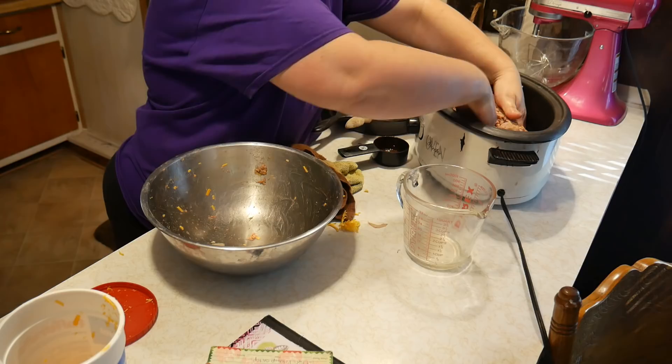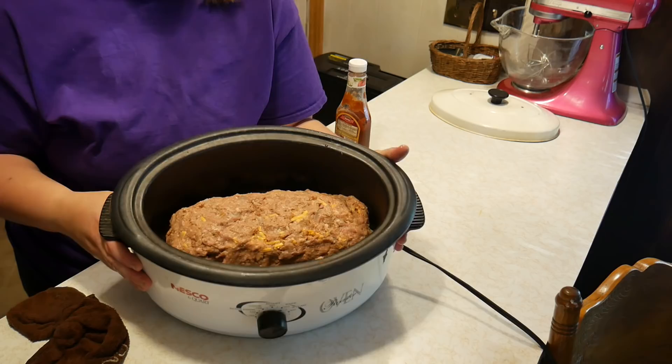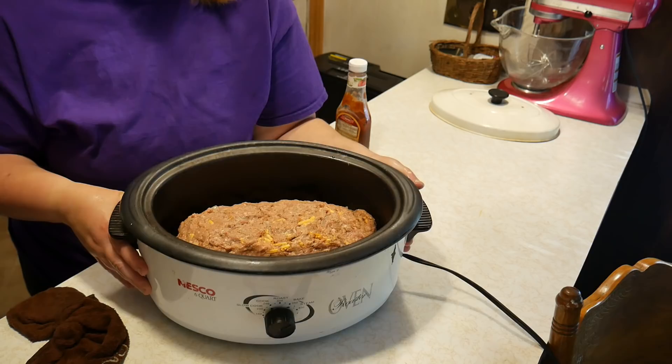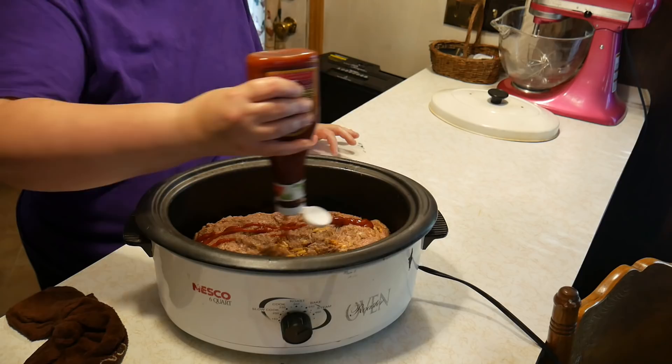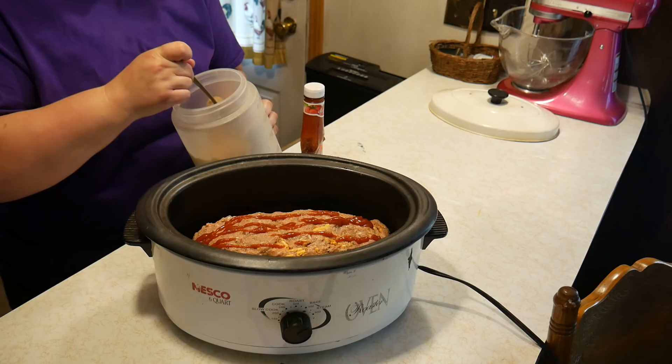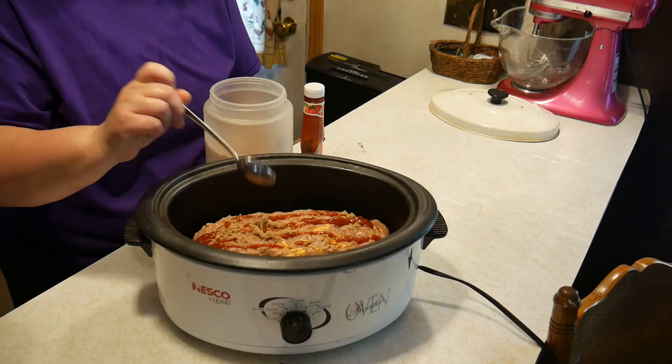You can also make this using all turkey, or mix it half turkey and half beef. This is what it looks like — that is a large loaf that will feed a family, eight to ten servings. We'll put a top layer of ketchup, and — this is not in the recipe — I like to sprinkle just a little bit of brown sugar over the top so it's more like a barbecue glaze.